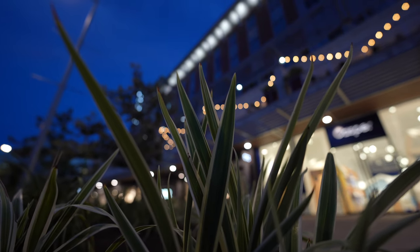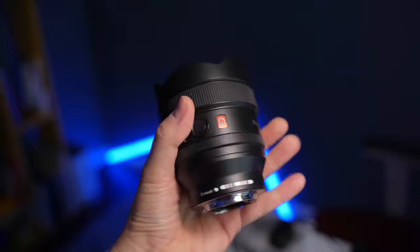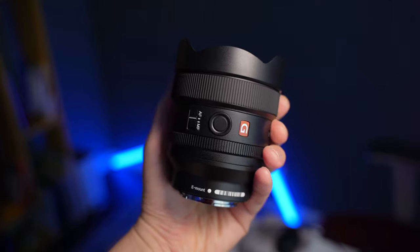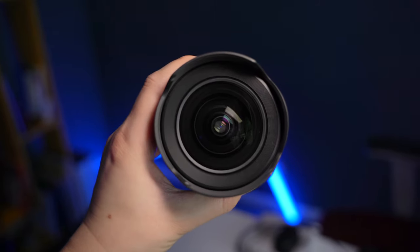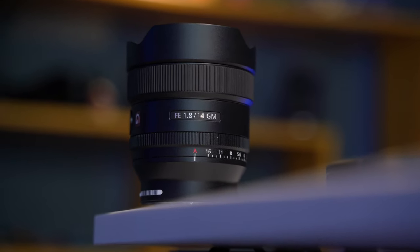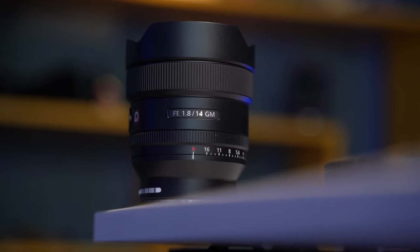This lens is built insanely well — it is a G Master lens at $1,600, so it better be. The focus ring and everything feels extremely smooth. The autofocus does a pretty good job, though it's a little jerky up close with some focus hunting, especially with very close subjects. For the most part it handles well, especially with eye tracking. And it's not a gigantic lens — it's very lightweight and small, easy to fit in any bag.